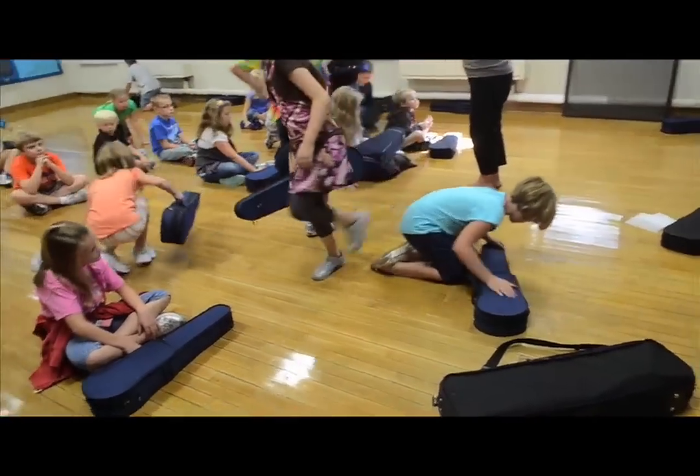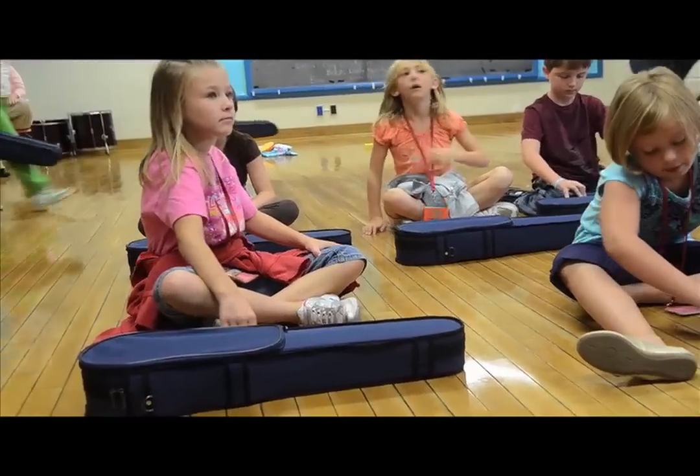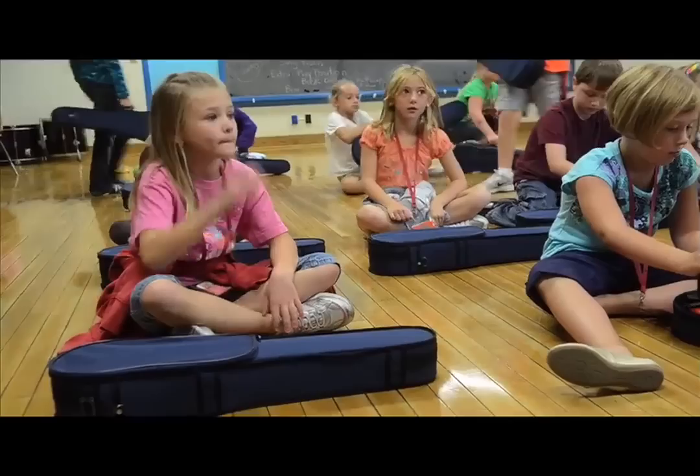Now, we're going to have a couple of other people that might try to join. You said there's 23 in your class? Yeah, one's missing. We have a big guy, a little guy, or a medium guy.